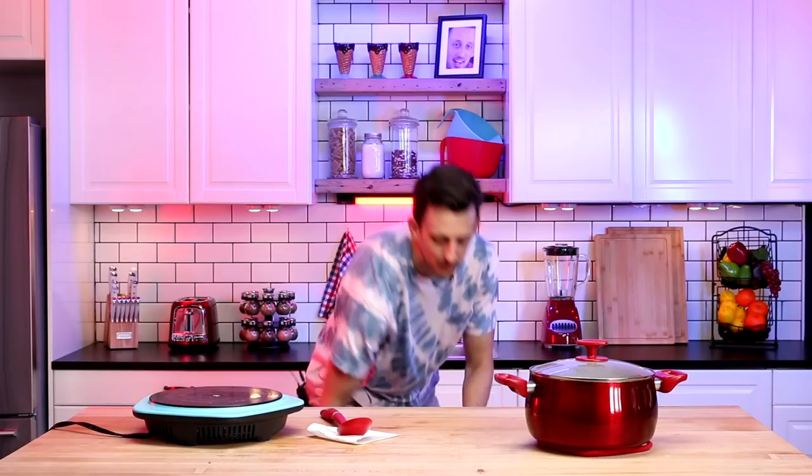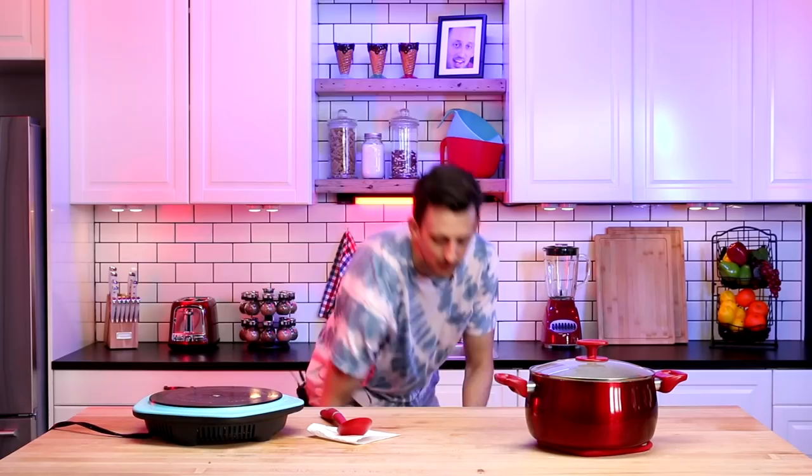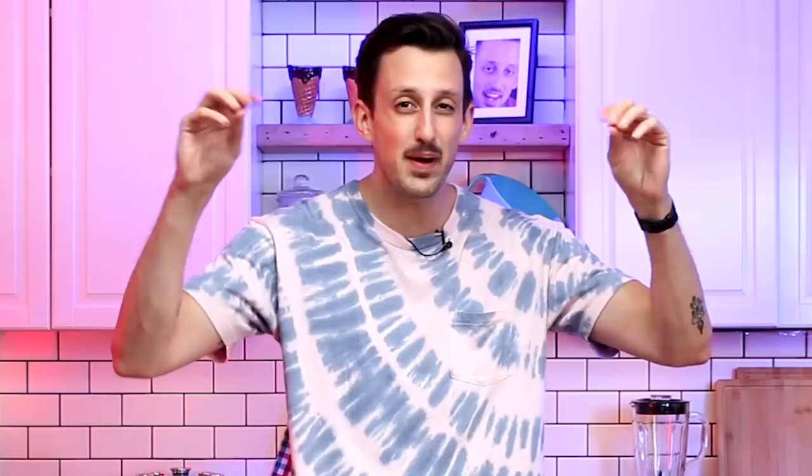The chili is done — I'm going to toss a lid on to keep it nice and warm. I'm going to toss a hot dog in a pan and crank the heat up to medium, medium high. This is probably going to get everybody going nuts in the comments — do you boil a hot dog? Do you grill a hot dog? Do you sear a hot dog? Everybody's got a lot of hot dog chatter.